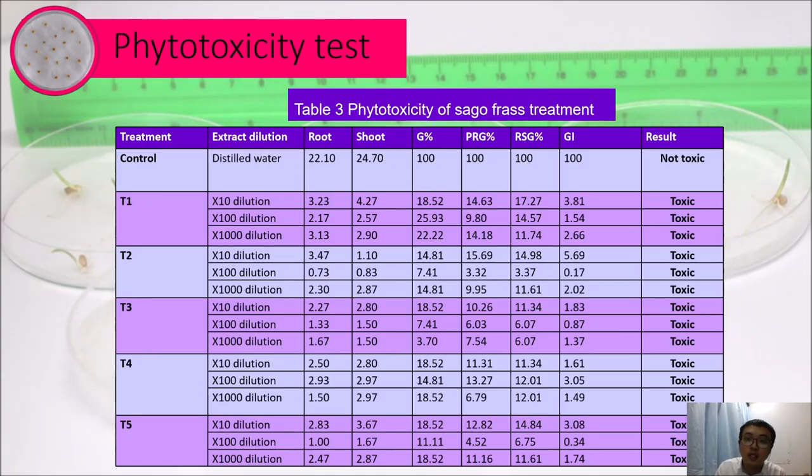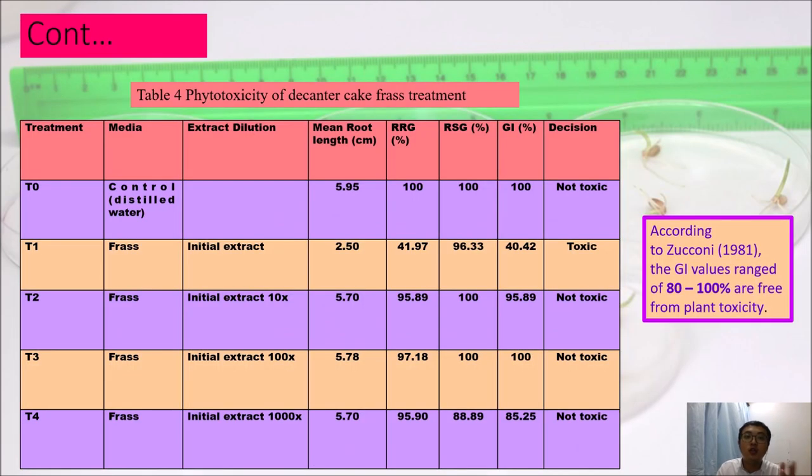This is the phytotoxicity test for the sago frass treatments. All treatments are toxic because every treatment's germination index is lower than 50%, likely due to the high electrical conductivity. High electrical conductivity means high soluble salts, and these high soluble salts interrupt the seed's ability to obtain nutrients from the frass. For the phytotoxicity of the decanter cake frass, only the undiluted extract is toxic — the rest, with dilution, are not toxic. Without dilution, the EC is very high, soluble salts are too high, and the seeds cannot obtain nutrients through osmosis, causing them to die or fail to germinate.